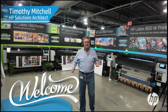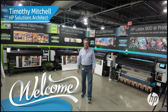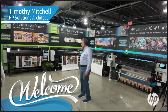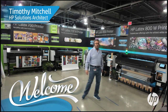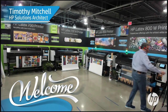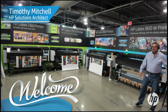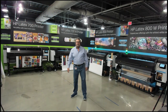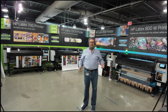You didn't think I wasn't gonna come in dancing, did you? We have new products, we have new printers. I want to show you them — behind me I have a whole portfolio: 700, 700 White, 800, and 800 White. We'll set them right there on this chair. Welcome everyone, thank you for bearing with me with my little intro — I wanted something a little special for this.